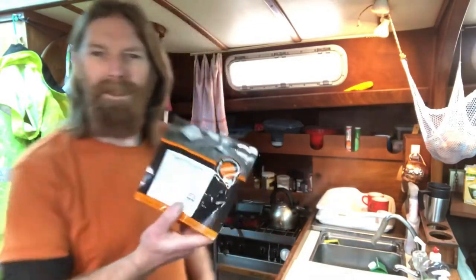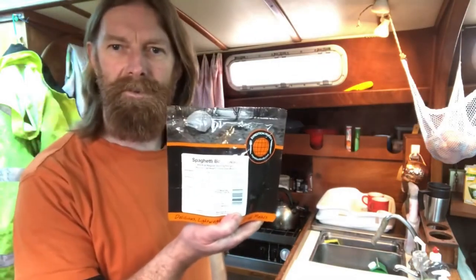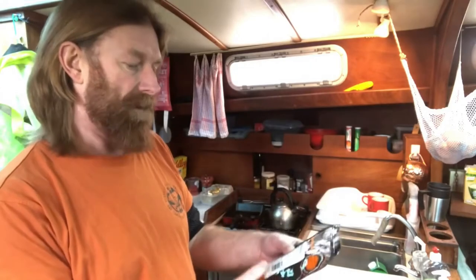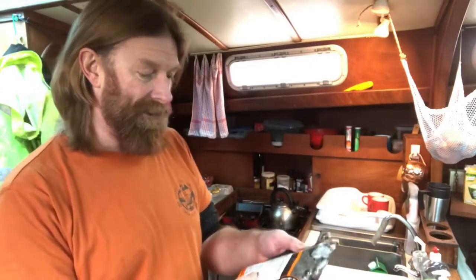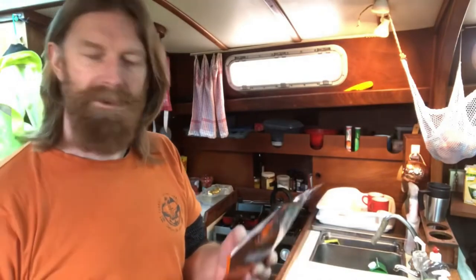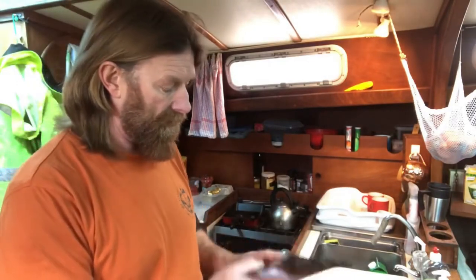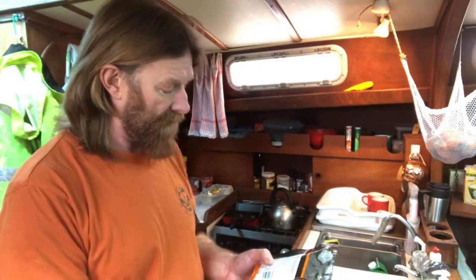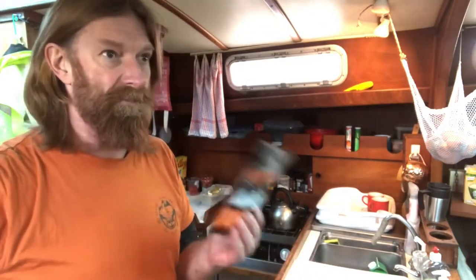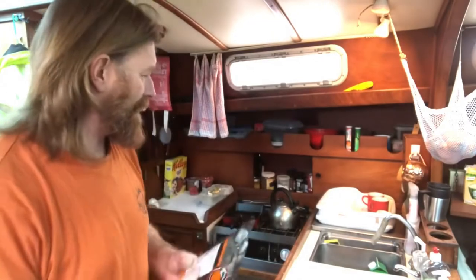Kettle boiled. I'm making this for my dinner. It's freeze-dried food from Expedition Foods — Spaghetti Bolognese. I can't wait to try these. If these work out well, it'll make my trip a lot easier. You add 250 milliliters of boiling water. The packet only weighs 90 grams, which is nothing. Let's see how that goes.